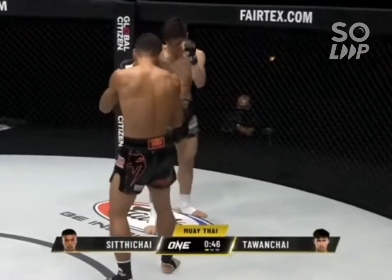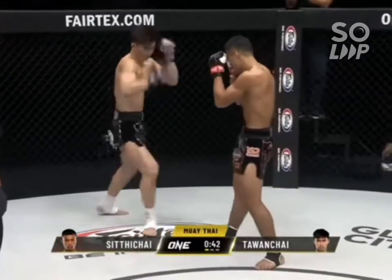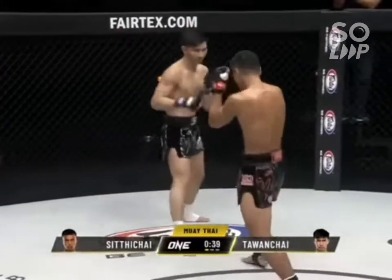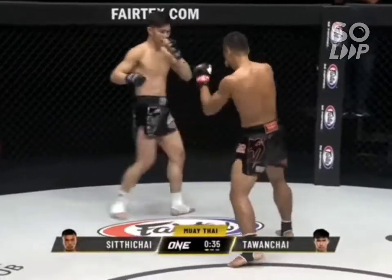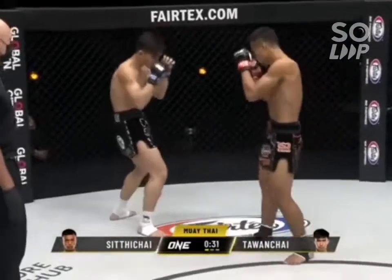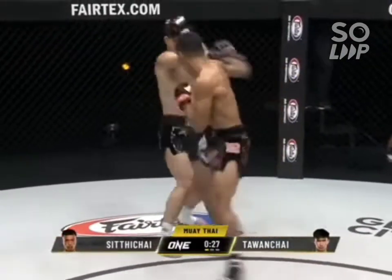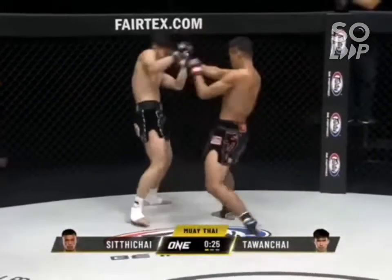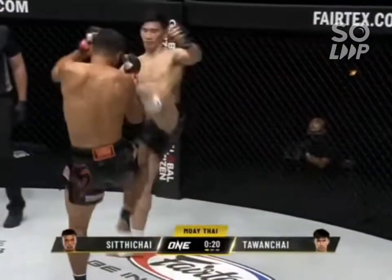Punt kick there from Talon Chai. Siddichai checks the kick with the forearms, counters off a good left hand threaded through there by Talon Chai. Inside leg kick — nice high check, builds the wall. Talon Chai is so good defensively as well as offensively. Body and head from Siddichai, checks the low kick.